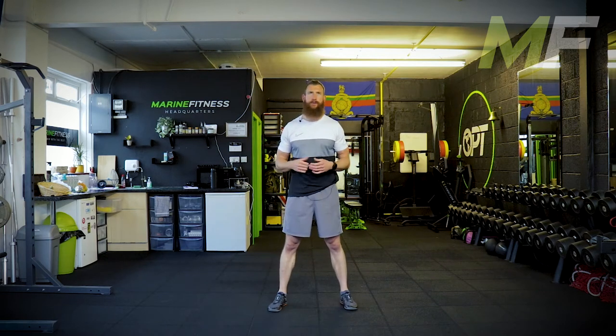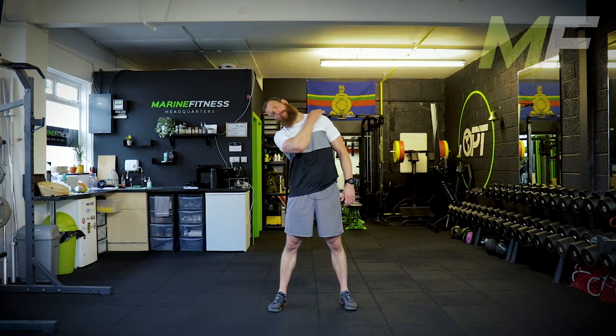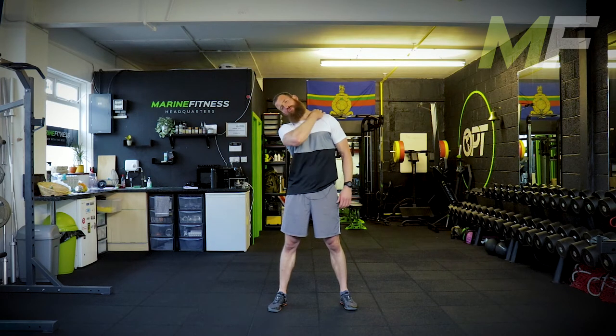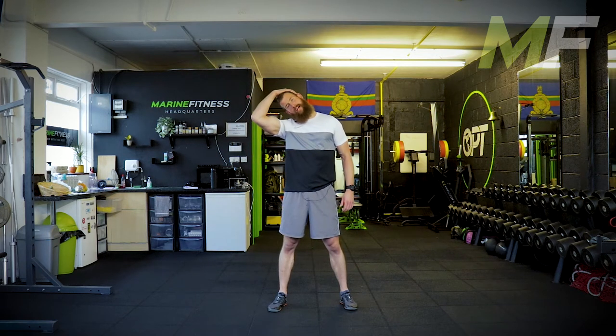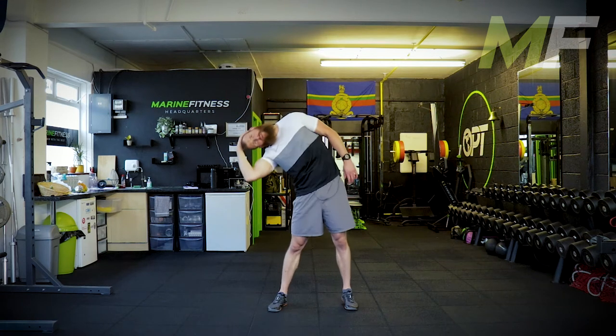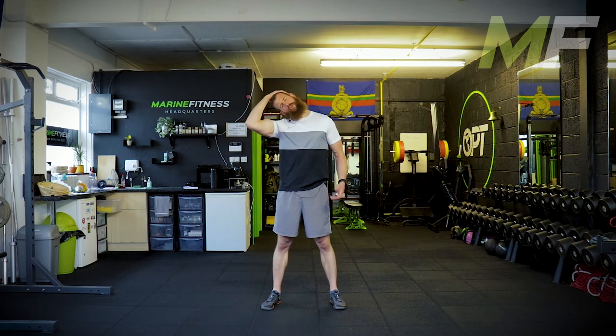Stand up, relax the shoulders. Standing up tall. Leaning to the side with the neck — so I'm stretching the neck out. I'm going to try and stretch out the upper trapezius here. These big muscles don't just run here; they actually run down the back, almost like a diamond shape. I'm going to grab my head and just apply a little bit of traction with the other hand.